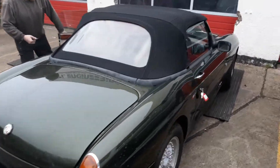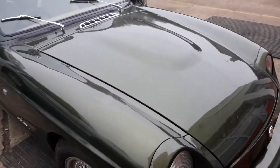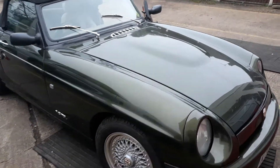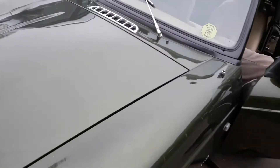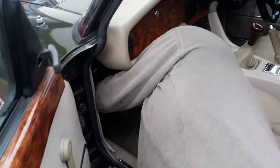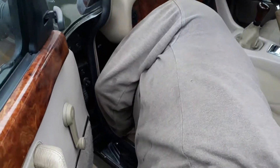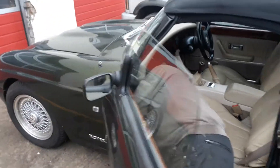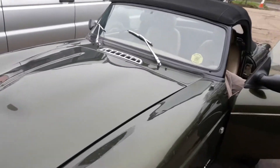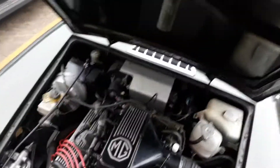A little workshop update today - an MGR V8 has turned up on a trailer. It's apparently cut out on the customer a couple of times. We don't believe it's had any ignition upgrades or the ECU upgrade done, so Steve's working his body into that gap to find the ECU. No air conditioning, which has made it nicer. We're getting the OptiMax ECU chip and ignition upgrades done, which will obviously transform the way it drives.